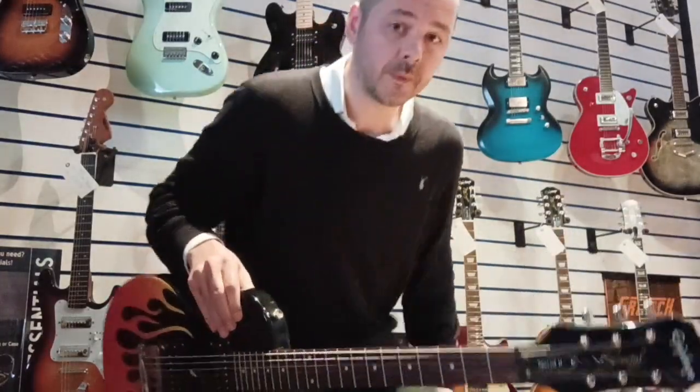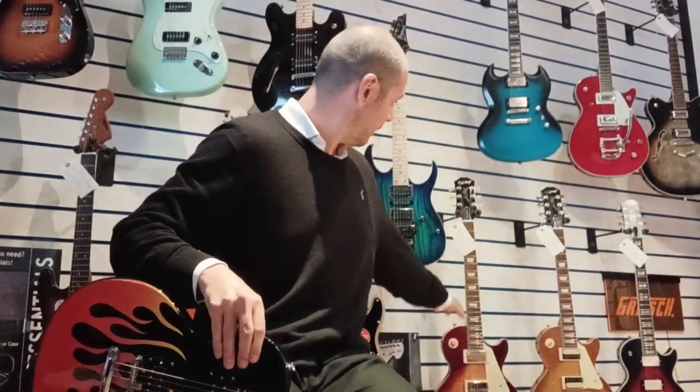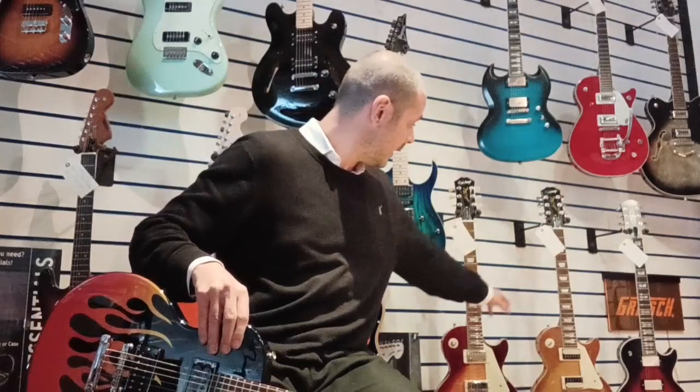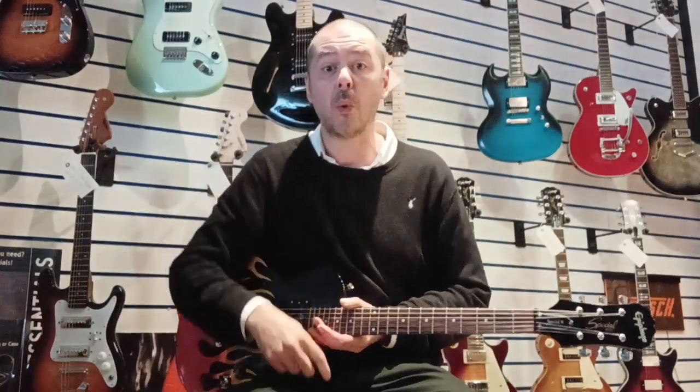There's a couple behind me there. So we've got a 50s Les Paul Standard, and we've got a 50s Les Paul Classic there. There's so many of them — really different colours, different size necks. Check them out on our website, rumorsmusic.co.uk.